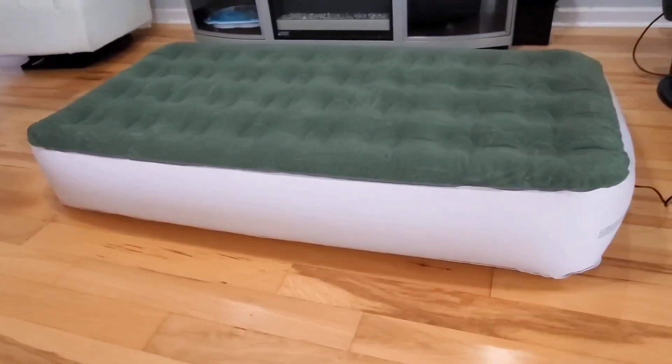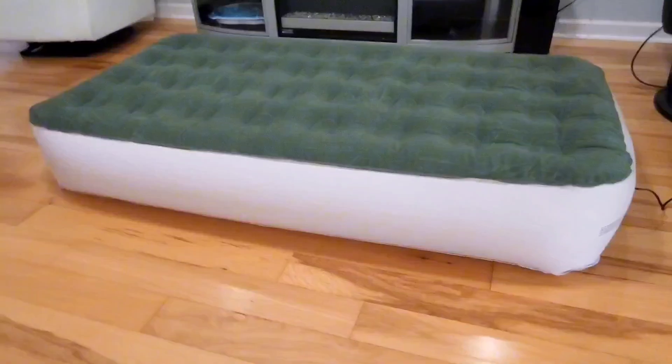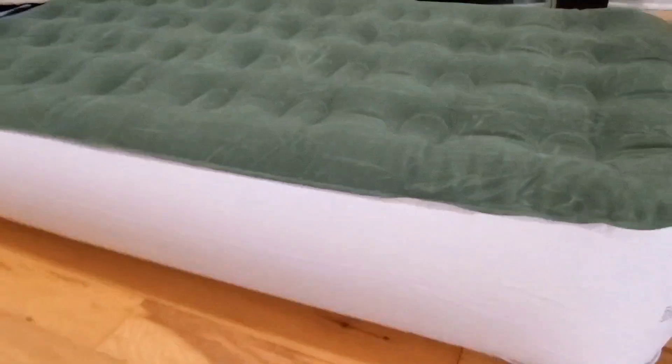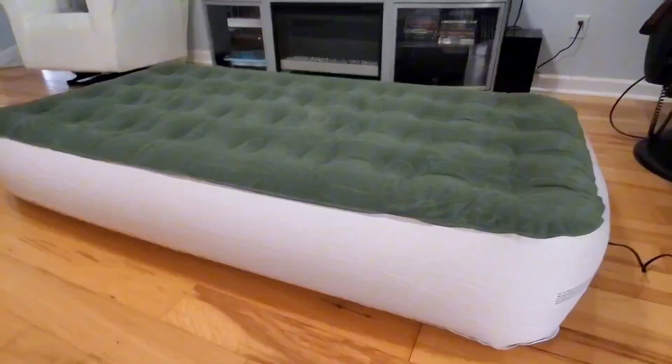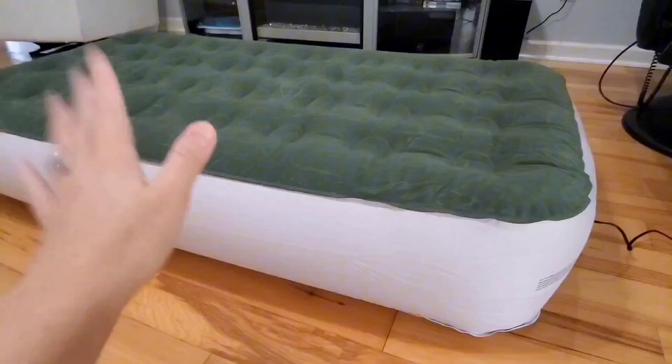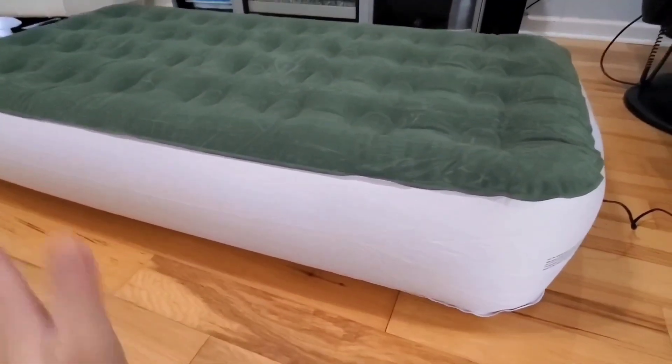I'm going to show you over here what it looks like. Very nice. So I've slept on this quite a bit — this is a very comfortable air mattress. And one of the other things I really love about this is that it's waterproof. That way if my child is sleeping on it, I don't have to worry about accidents during the night messing up the air mattress, because it's waterproof.